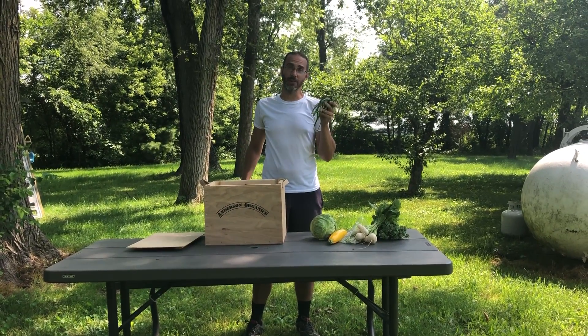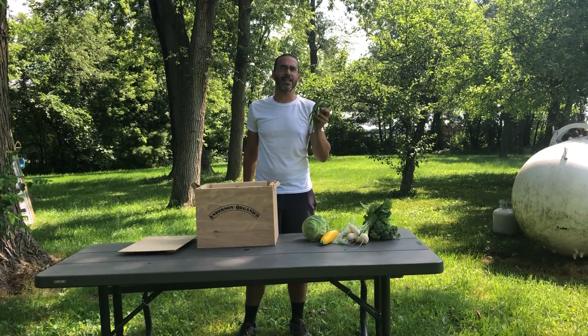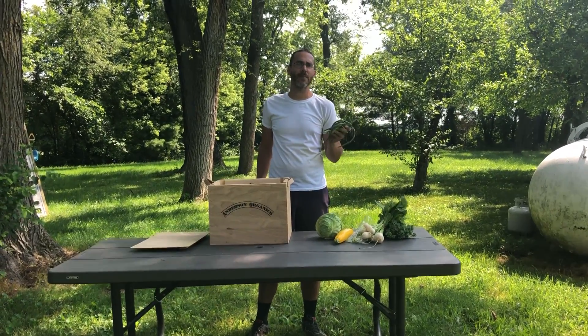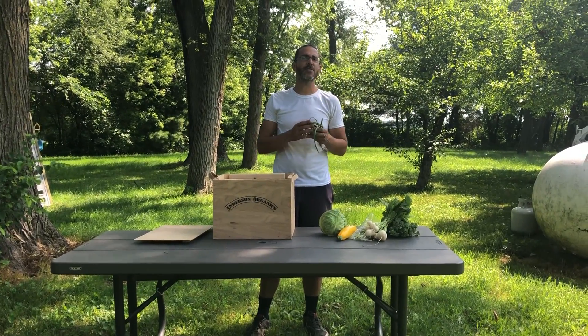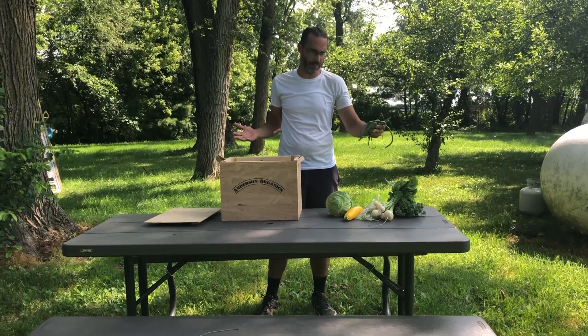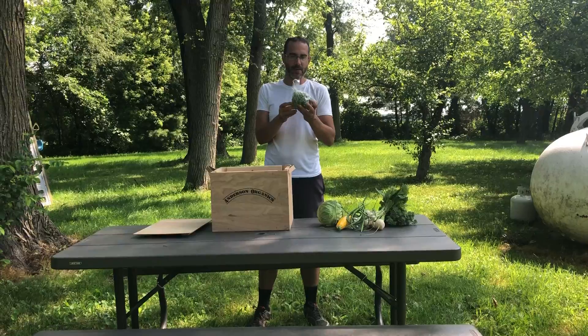I just wanted to remind you that garlic scapes will keep for a long time — one to two months in the crisper drawer in a plastic bag in your fridge — so don't feel like you have to use all of them right away. But if you do fall behind, you can also pulse them in a food processor and then freeze them.